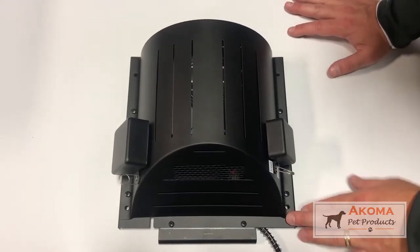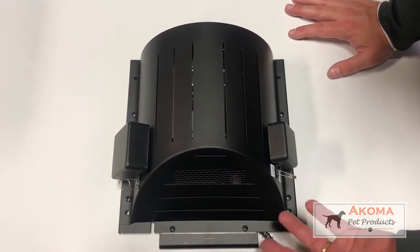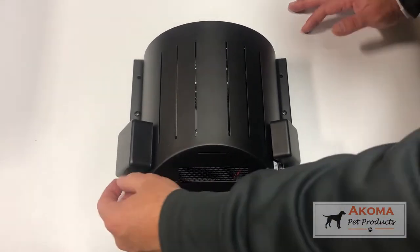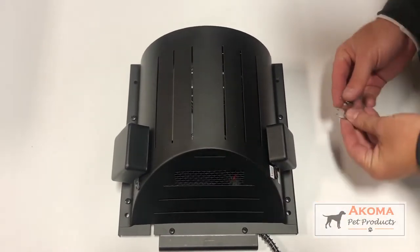This is our heat and breeze unit. This unit is a combination of heater and it also has the ability to recirculate air on the vent side, where it brings in fresh air from outside. It has these little clips that keep your pet from destroying the dials on this unit.